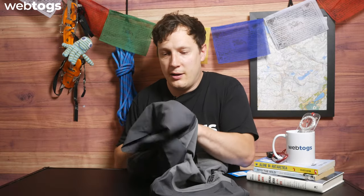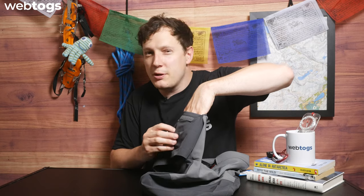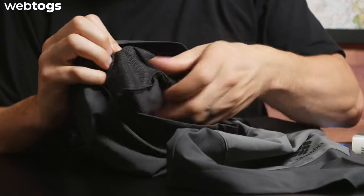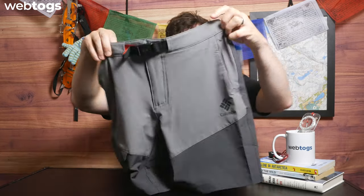There's also a traditional side pocket. Being large to extra large, it fits about half my hand in there — pretty cool for light bits and pieces. You'll also notice it's mesh lined, which works really well with the Omni Shield to regulate your body temperature and repel water.